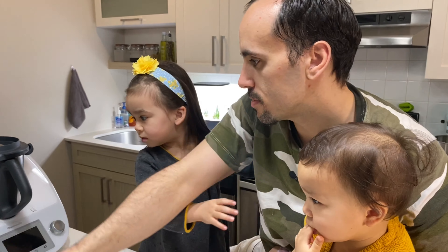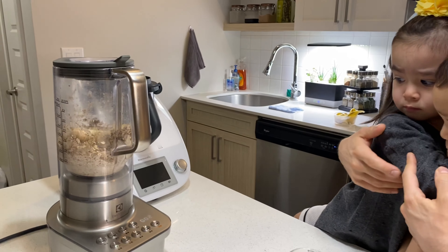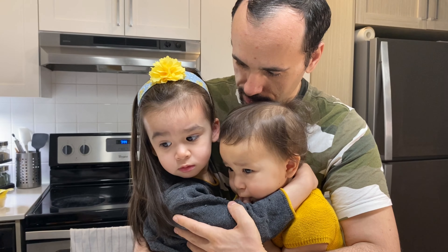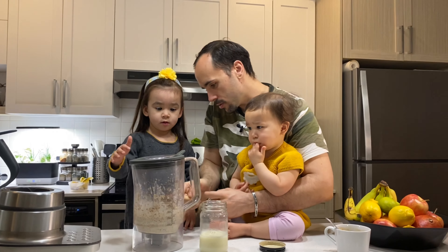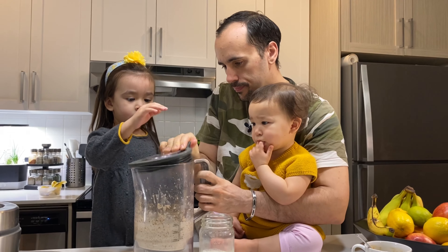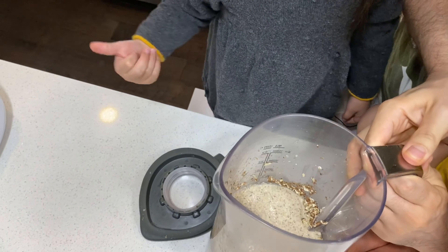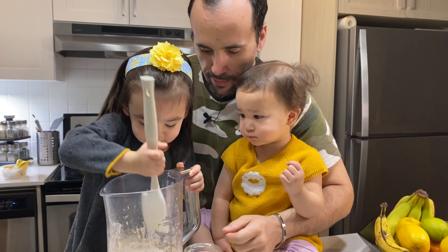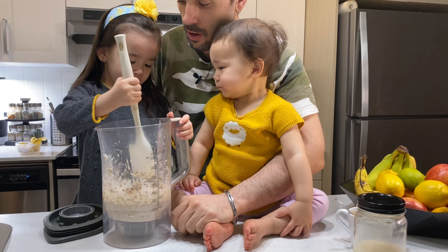Are you scared of the blender? Yeah, you're scared but you protected them. Is it all done? I should eat now. We need to give it a little scrape — you see on the side here? See, there's some oats, it's not well mixed. I want to scrape it down. Yeah, good idea. Scrape it down. Good job, I'm happy that you put your oats down.